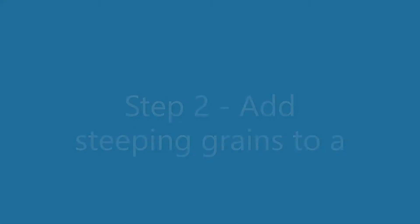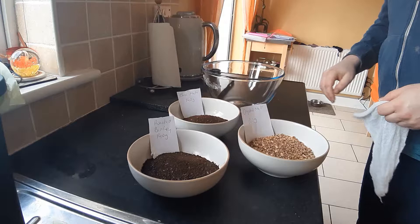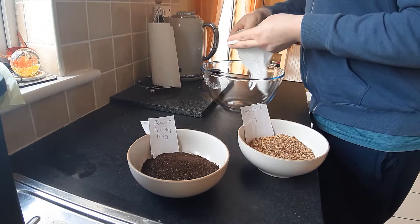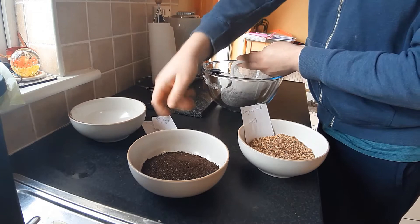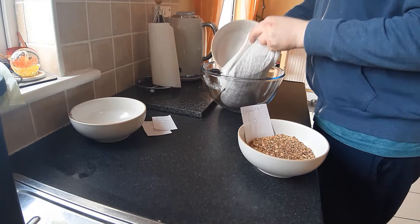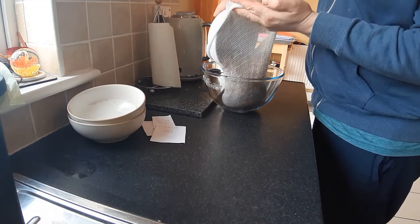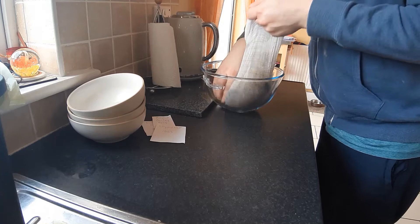The next step is to add my three specialty malts to the muslin bag. So that's 140 grams of chocolate malt, 140 grams of crystal malt, and 140 grams of roasted barley. Those are my steeping grains. I'm just going to tie this off and move on to the next step.